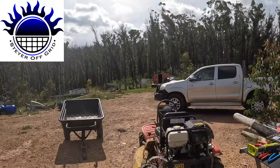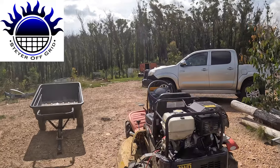All right, Stay Off Grid here — how is everybody? I'm just wiring up this winch on the Razorback CMX1402 ride-on brush cutter.